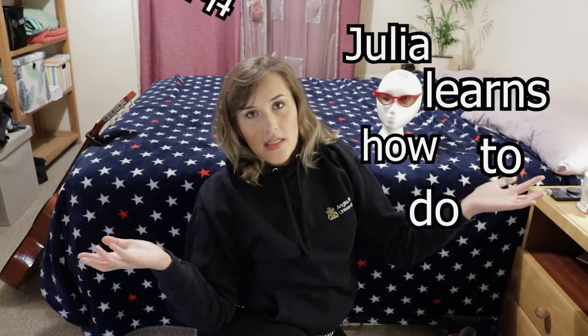Today we're doing something different that I never did before. It's a show called Julia Learn How To Do Things.